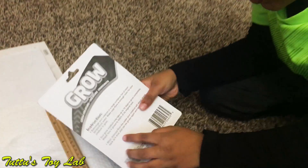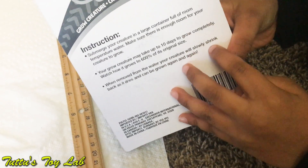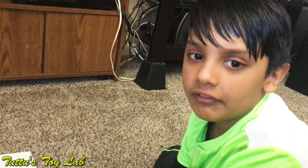So what do you think? Do you think it grew up 600%? It says if you take your creature out, your creature will slowly shrink back as it dries and it can grow again and again. Let me take the dinosaur out and let's see if it shrinks.